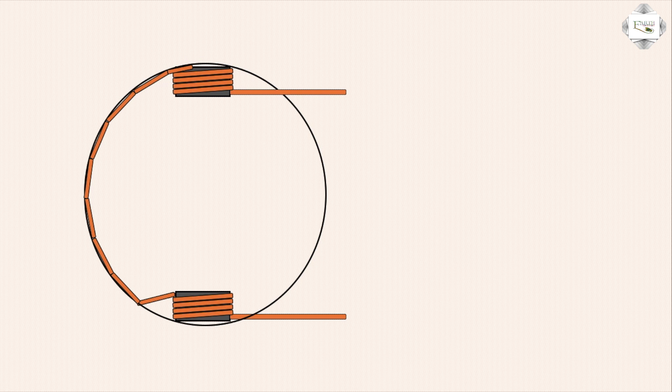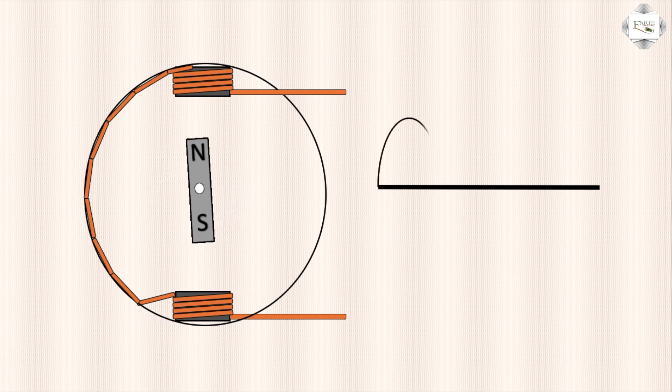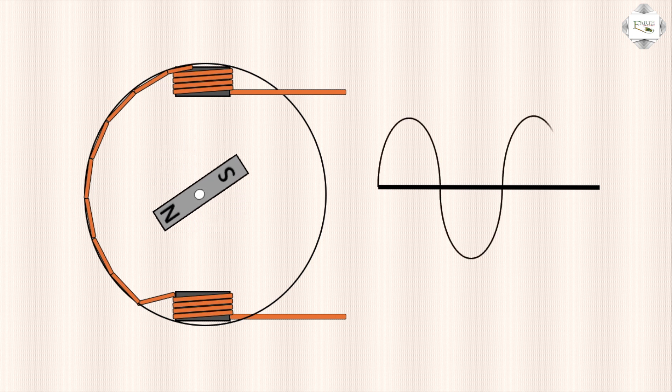Three-phase motor line — internal connection north and south. Single-phase motor line working — north and south. Frequency: fast at top, positive; down, negative signal. Same connection.